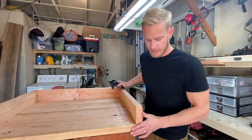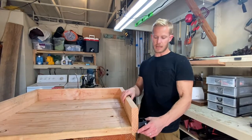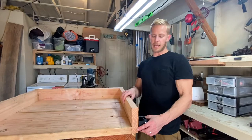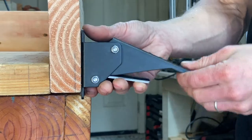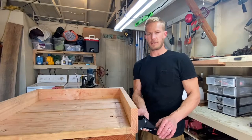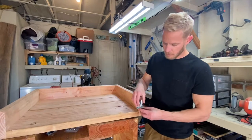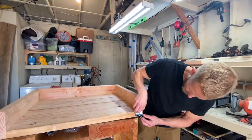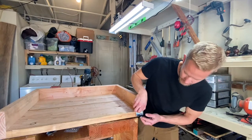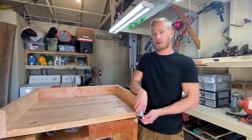On this side I'm going to have the leveling feet, and on the opposite side I'm going to mount the casters. That's going to enable me to move the workbench around the space and maneuver it much easier. The first thing before I mount these feet is I'm going to take a router and cut an inset in here so that the feet are nice and flush with the bottom of the platform.